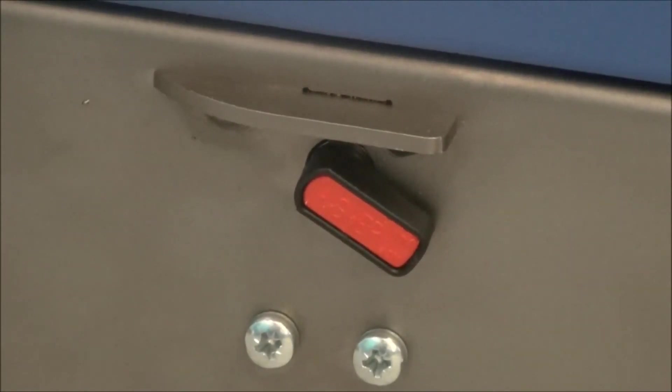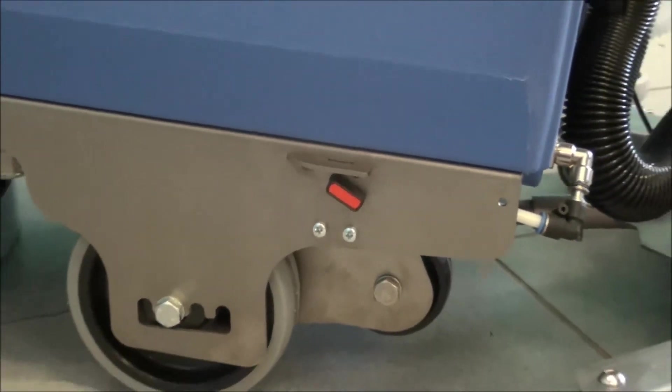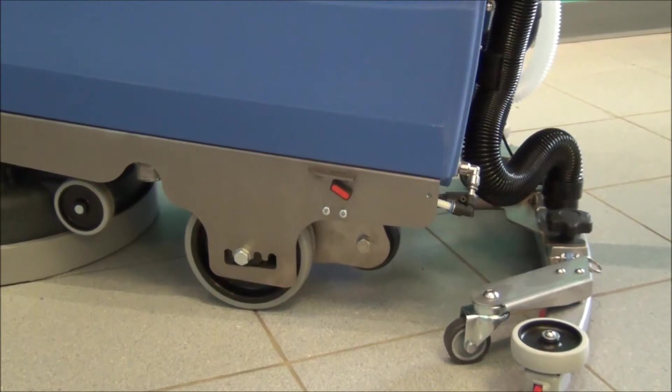The solution control valve is in the body of the machine on the left side — it's a red valve arm. If the arm is parallel to the floor, it's fully open. If it's perpendicular to the floor, it's fully closed. You can vary the flow rate in between.